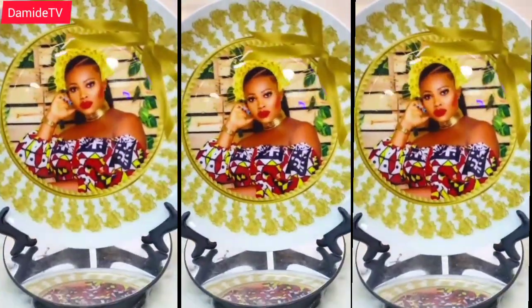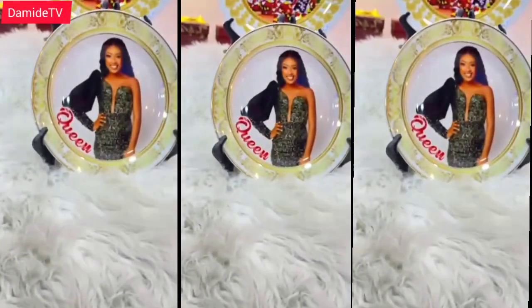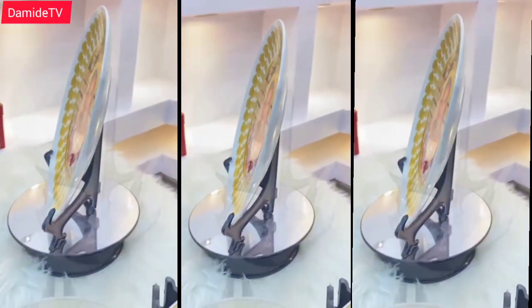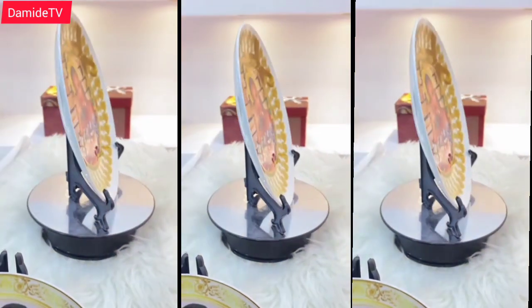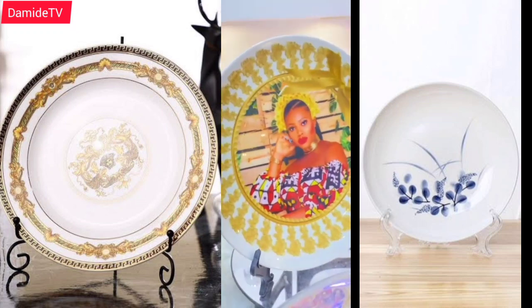You can all agree with me that this photo frame that you are seeing on the screen is so beautiful, so unique, and it's perfect for any kind of gift. Hi everyone, welcome to my channel, my name is Damilola.